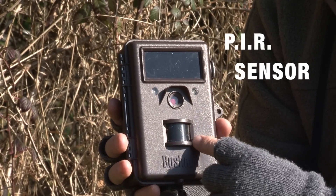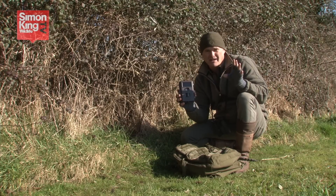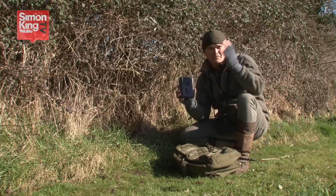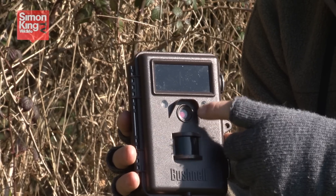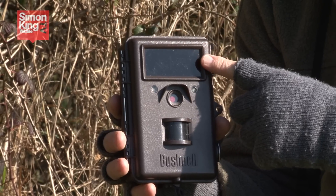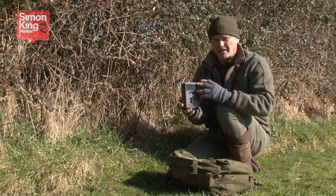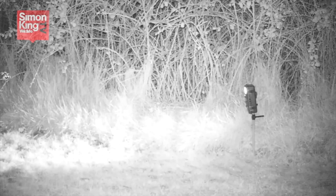This little window here is a sensor. It's exactly the same sort of thing as you have on security lights around the house that switch the light on when somebody moves by — and instead of switching a light on, it triggers the camera. It can also trigger an infrared light so that it works by night. That light is invisible to you, me, foxes, badgers, or anything else, but it is visible to the camera, producing a black and white image.